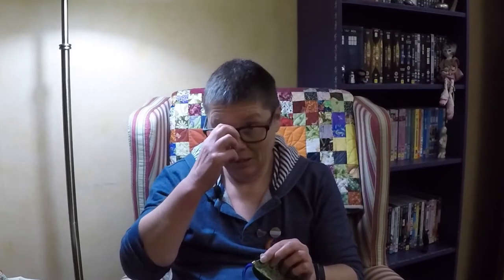Kia ora internet. I've got nothing I need to be doing tonight for a change, so I thought I'd sit here and try and sew some beads onto this ornament.